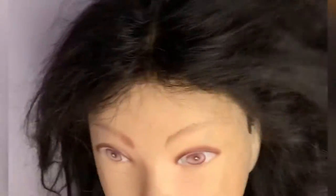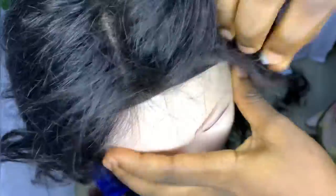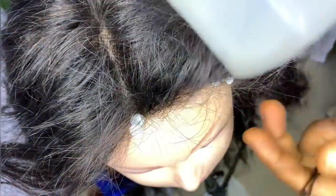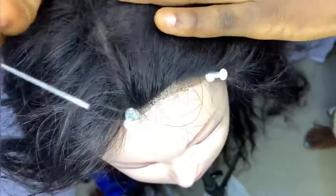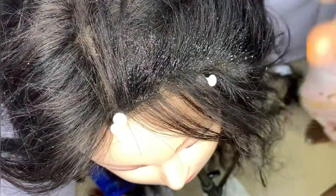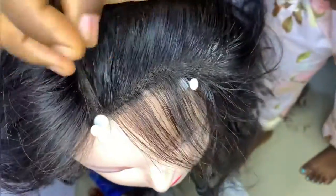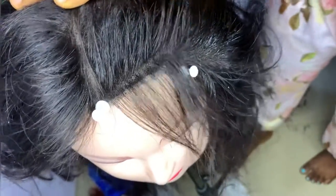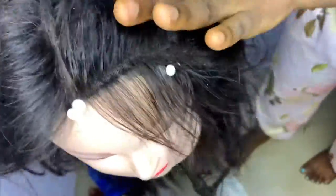This step is called plucking. You need some pins to pin it down, a tweezer to pluck it, and a spray bottle filled with water. Cut out some little hair — we'll be doing this step by step, side by side, starting with the first side. Spray water on it and comb it back; the water will help it get soft and make it easy for you to pluck.